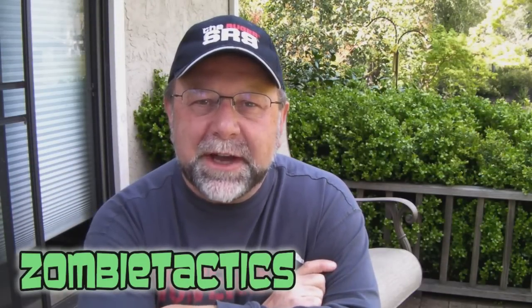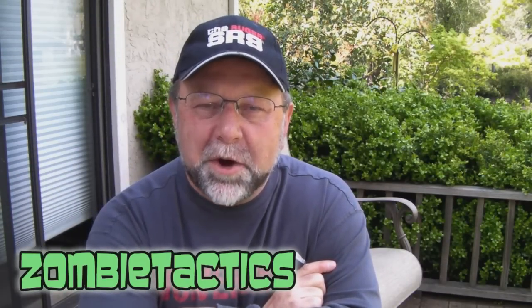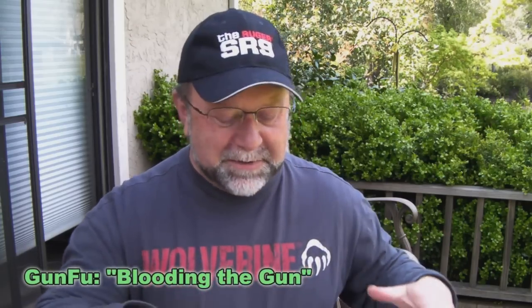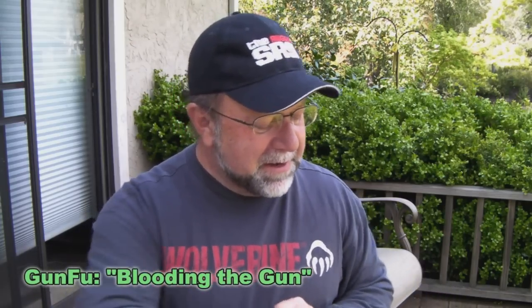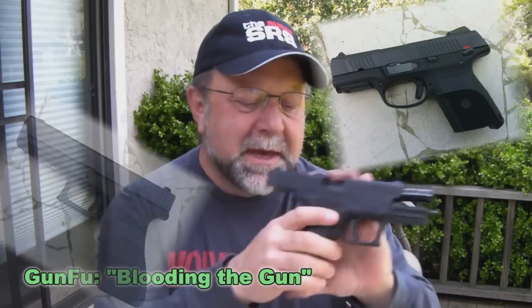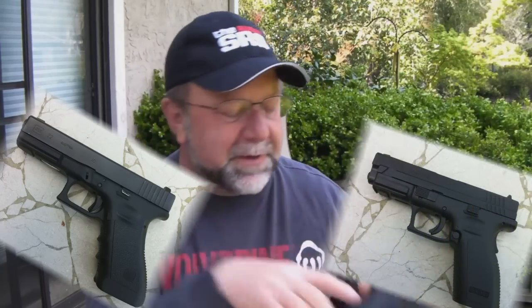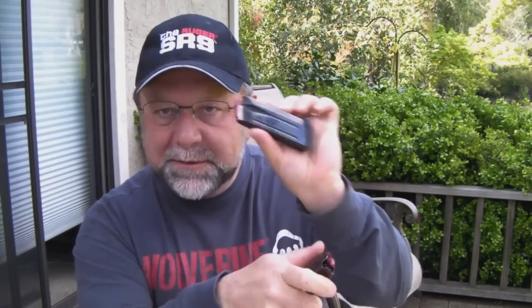Hey, welcome back to the Zombie Tactics channel. Today we have a subject I hope is of some interest: Blooding the Gun, part of the Gun Fu series. On the table I have a number of handguns — I'll show pictures of them. They've all been chamber checked. I do have a couple of magazines loaded with dummy rounds for demonstration, and that's been checked about three times, so you can relax.